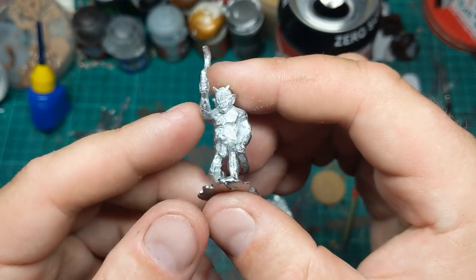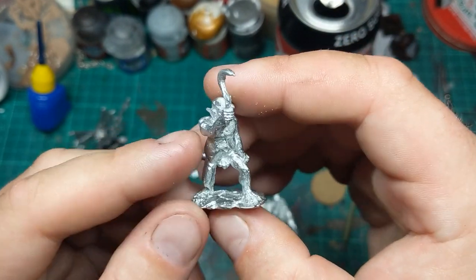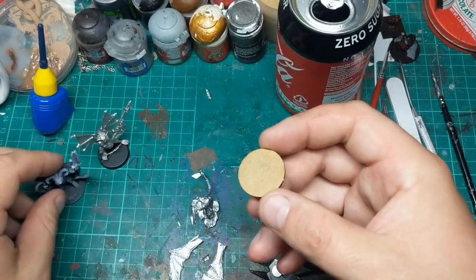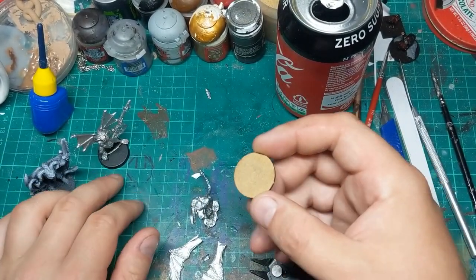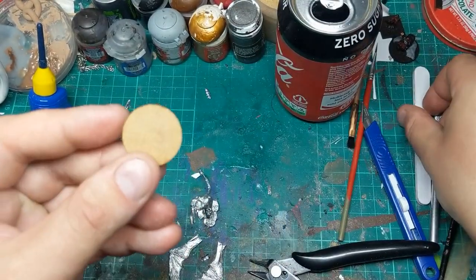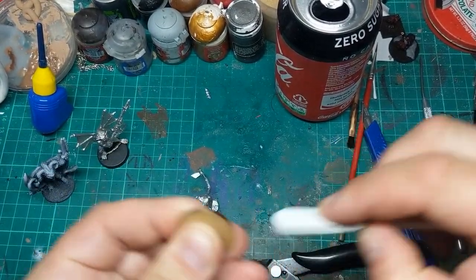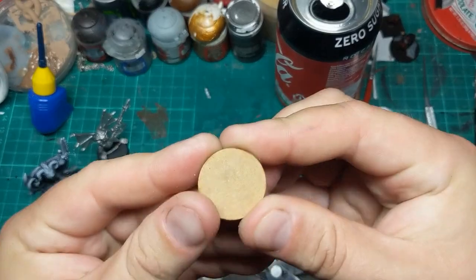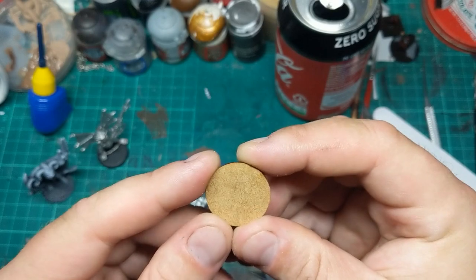Supporting recasting from smaller miniatures companies doesn't sit right with me at all. As we move over to greater demons, I'm going to stick him on a 25mm round base. I think I'm going to try and put all my HQ choices onto round bases from now on.